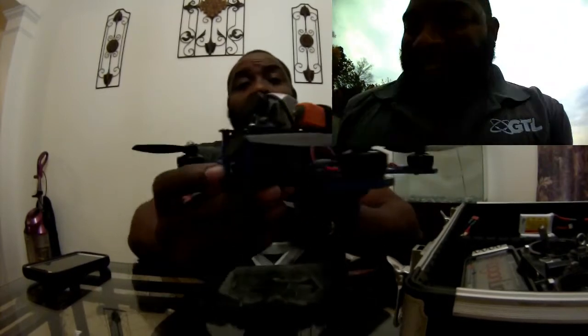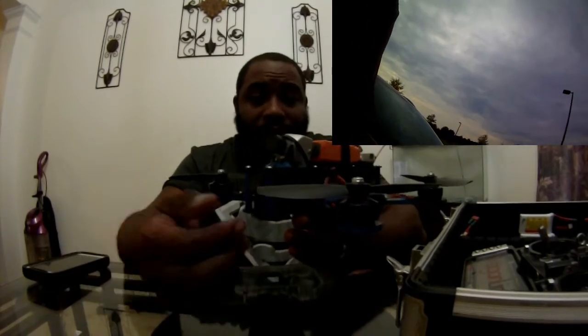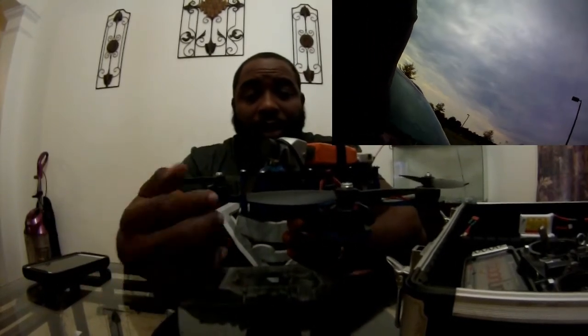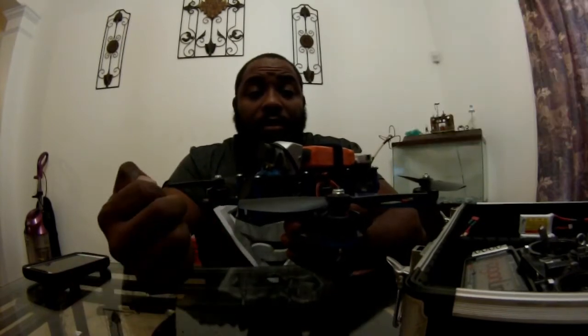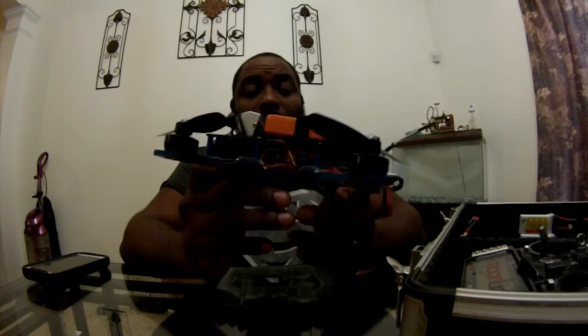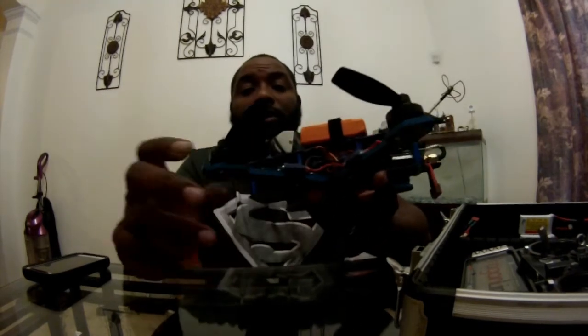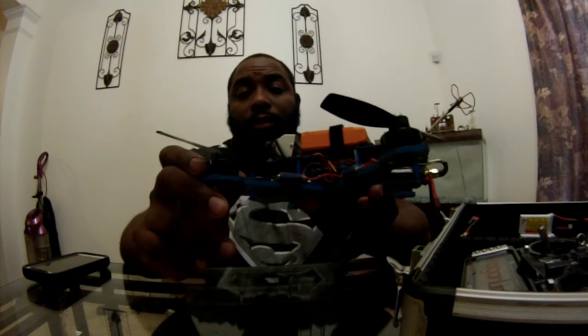The quad can hold a mini case cam and mini board cam, but I had my Fat Shark 600 so I just hot glued it in. It'll fit the Fat Shark camera but you have to do a little mod and just glue it in — that's the only mod. It'll also fit the mini case cam and mini board cam.